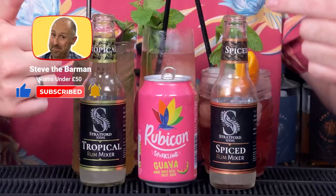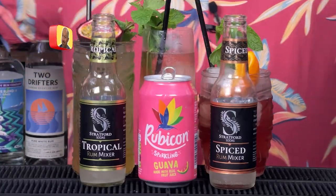I'm going to dive into the recipes in a second — the recipes will be below in the description so you can go and check them out. Today's mixers: two of Stratford Sodas — Katie and Dan, Stratford Sodas, tropical and the spiced. Rubicon Guava puts in an appearance. And the syrups I've used: cherry, hibiscus, passion fruit.